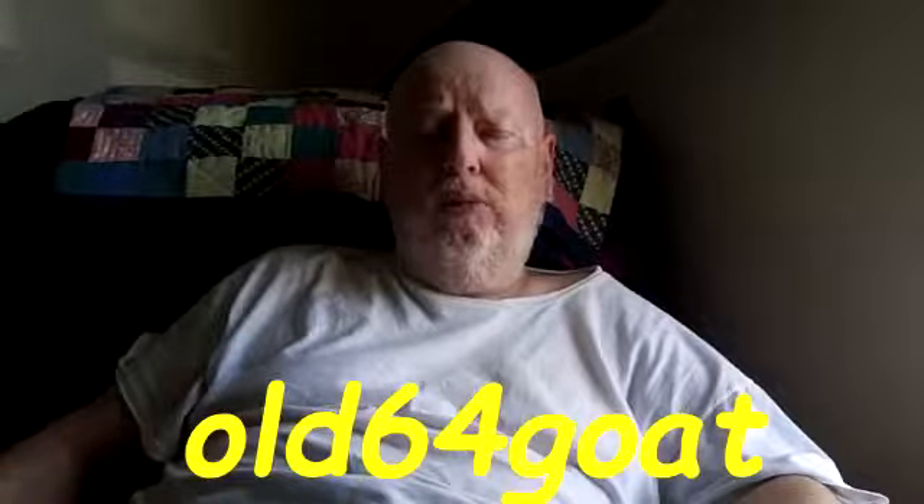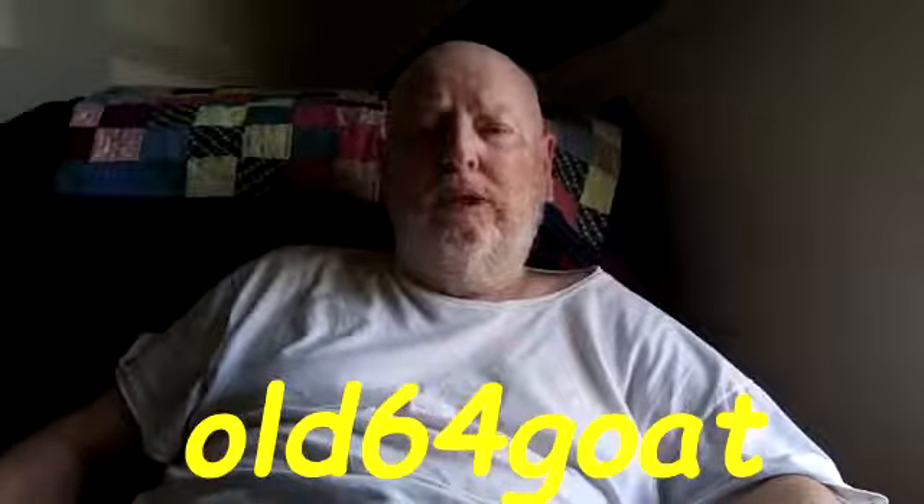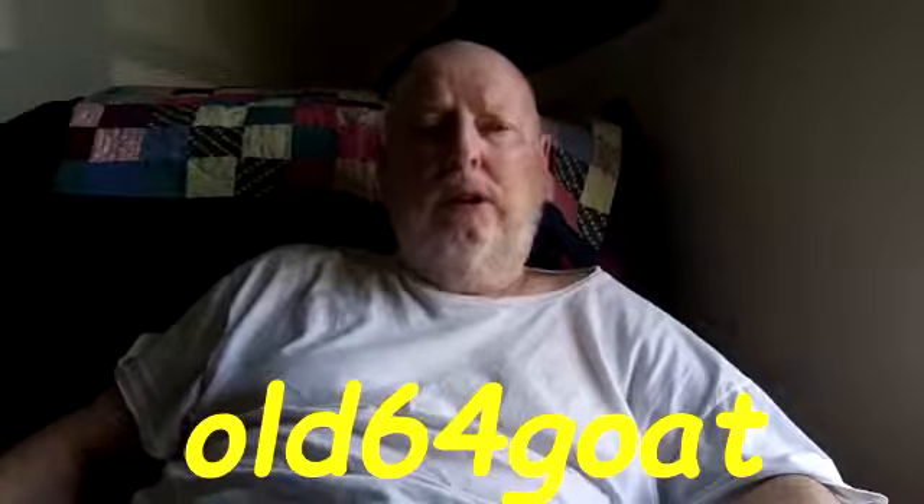I was watching Bill's Old 64 Goats video earlier about his external hard drive not working with his Windows 7 64-bit computer. I hope you get that fixed, Bill. Sometimes it's tough — either the drivers aren't right for 64-bit computers or maybe it was the power cord. But it should work.